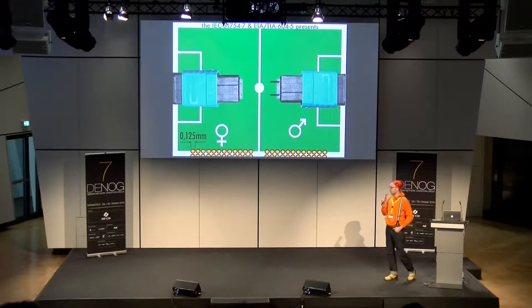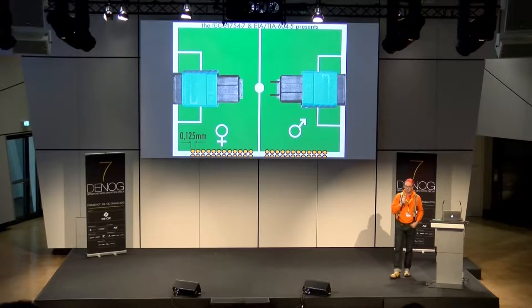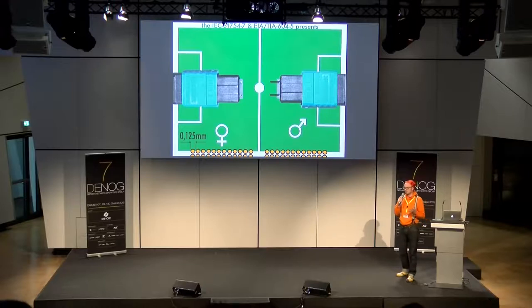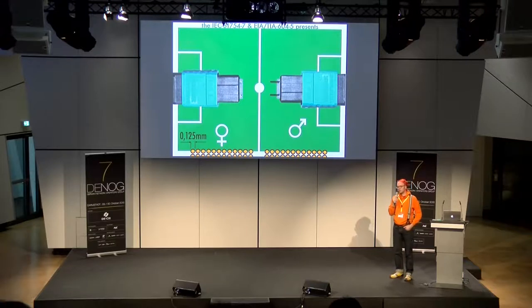Dann gibt es noch den MTP. Was die Abkürzung genau bedeutet, weiß ich ehrlich gesagt nicht — er ist auf jeden Fall ein patentierter Stecker, entwickelt von der Firma US Connect, und kompatibel zum MPO. MTP steht vielleicht für Multi-Fiber Trade Mark Plug. Er hat ein paar Feinheiten, die die Signalqualität beeinflussen. Aber das Wichtigste im Feld: MPO oder MTP — prinzipiell steckerkompatibel zueinander. Man muss sich da keine Gedanken machen, welchen man verwendet.